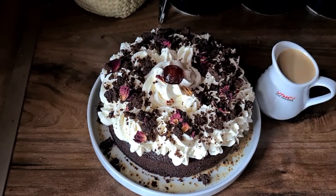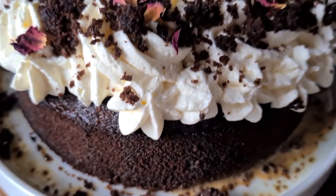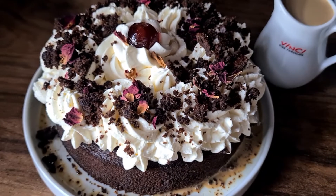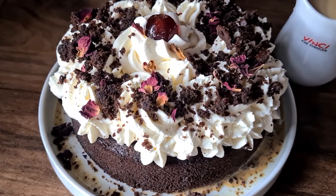And we're done guys — our chocolate milk cake! Not the best of designs but it still tastes good and I hope you enjoyed watching it. If you did, hit the like button, share, subscribe, and until next time, bye!